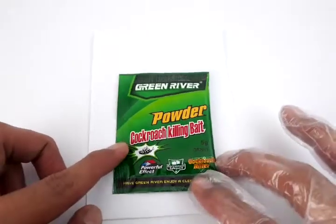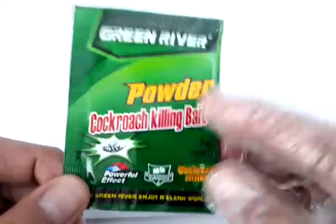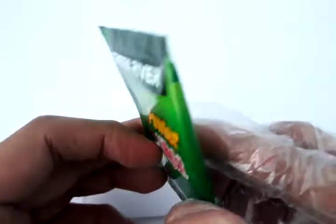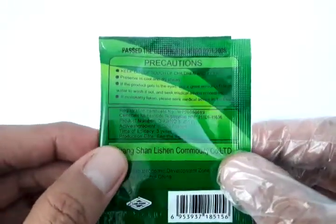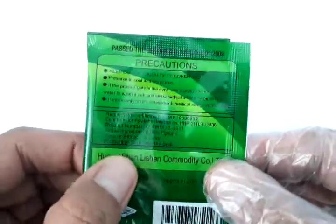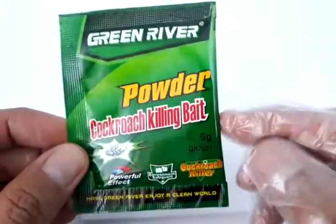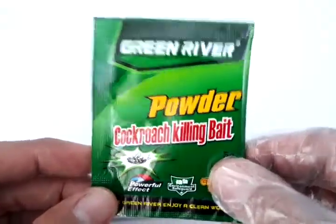First off, what it is: it is a cockroach insecticide in powder form. This is cockroach food that is very irresistible and contains something called fipronil. This chemical is less toxic to humans but very deadly to cockroaches and other bugs.